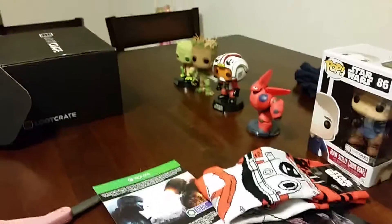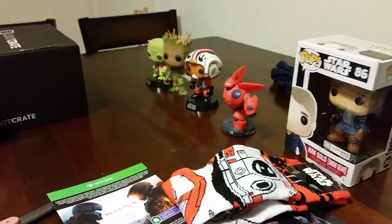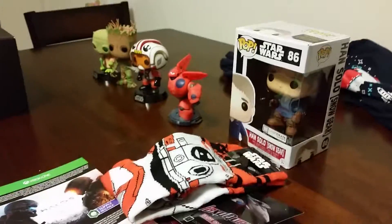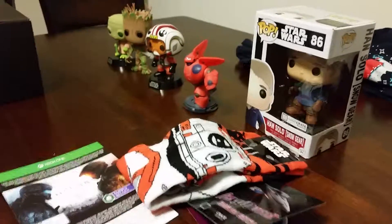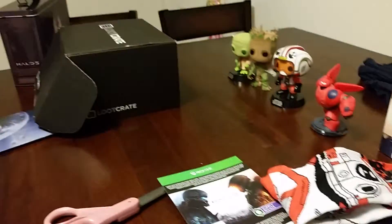I was thinking this crate was going to be a little more epic than what it was, but I do like these Pop characters — pretty cool.